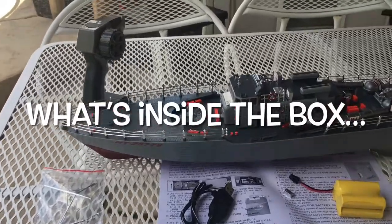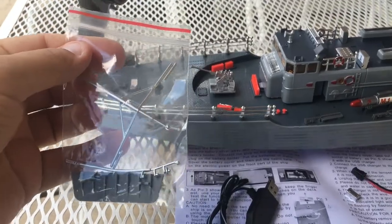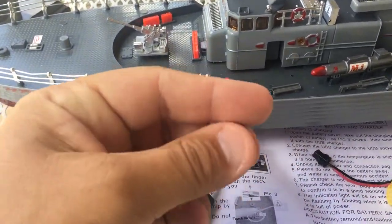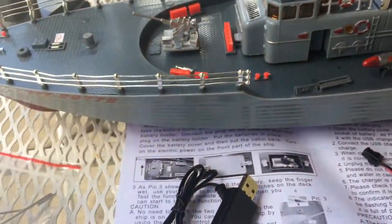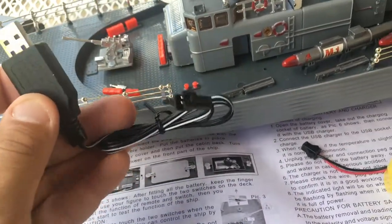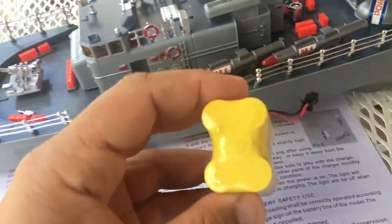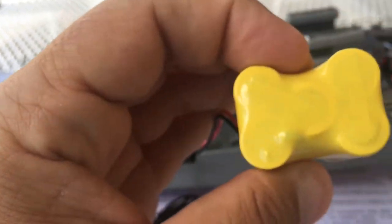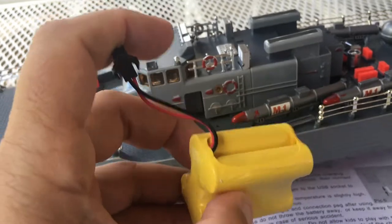Okay, so we have everything out of the package now. Let's start with this — it looks like a little parts bag, so there's a little bit of assembly with just some small pieces. This was laying in my box, so I'll have to find out where that goes. We have a USB charger here with the connector that will connect to the battery. This battery looks like it's probably about the equivalent of five AA batteries.